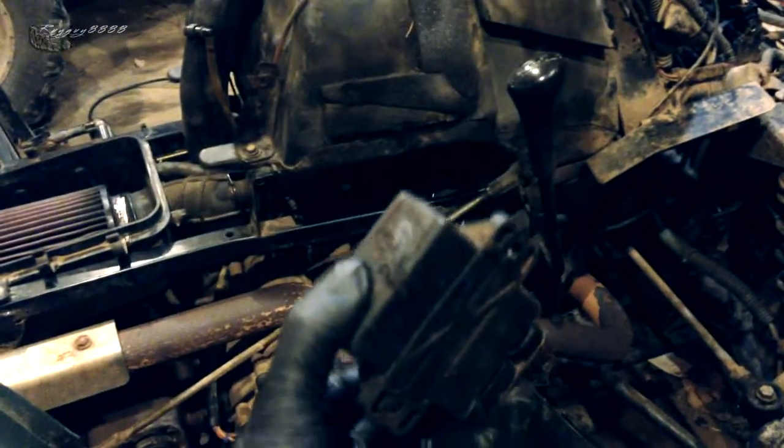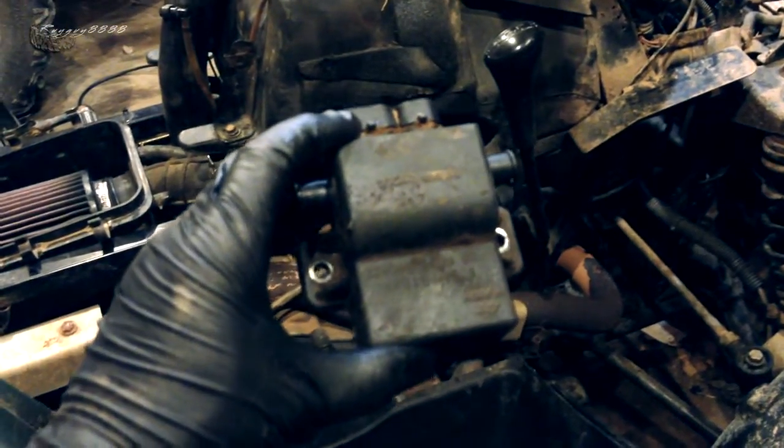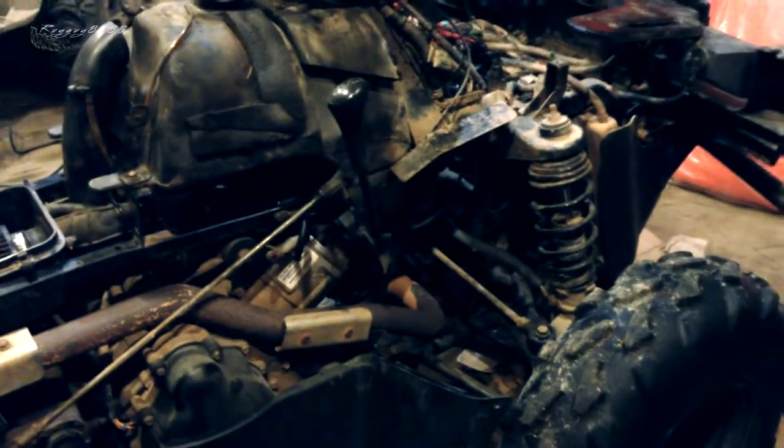What it ended up being is the ignition system itself, which is the CDI unit here. This is a stock CDI unit from Polaris — it's actually made by Ducati. You'd think that'd be a good brand for electronics, but in fact that is what fails almost 90% of the time with the Polaris 700 and 600 twin models from 2002 to 2004.